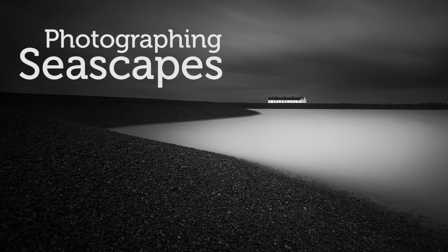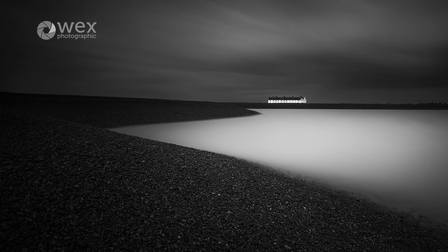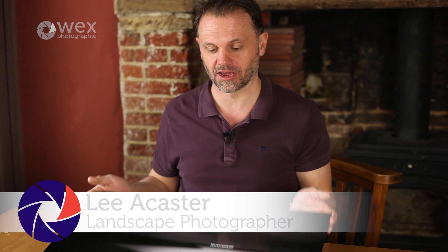In today's episode we're going to be looking at shooting down at the coast. We'll be heading down to Shingle Street, where this image was taken — one of my favourite images. I love the simplicity of the location and I think this shot sums it up. I converted it to black and white, or shot with black and white in mind, because it's all about simplifying the image down to its bare bones. The sweeps of the shingle banks combined with the isolation of the cottages really suits the location and gets the atmosphere across.